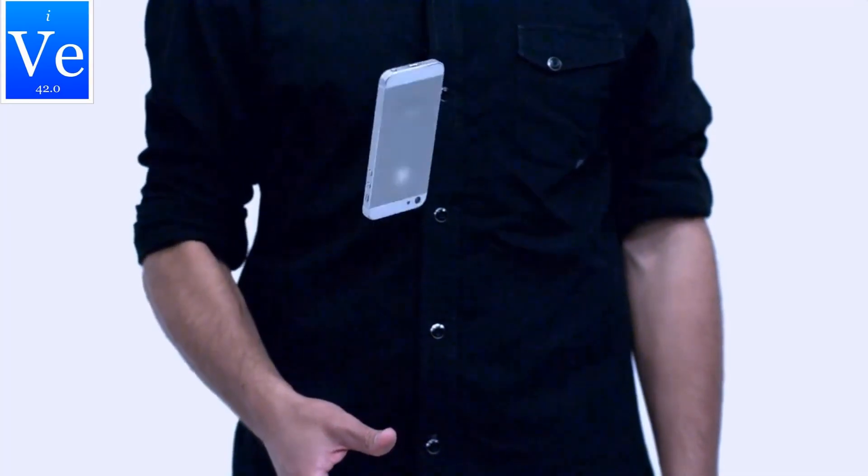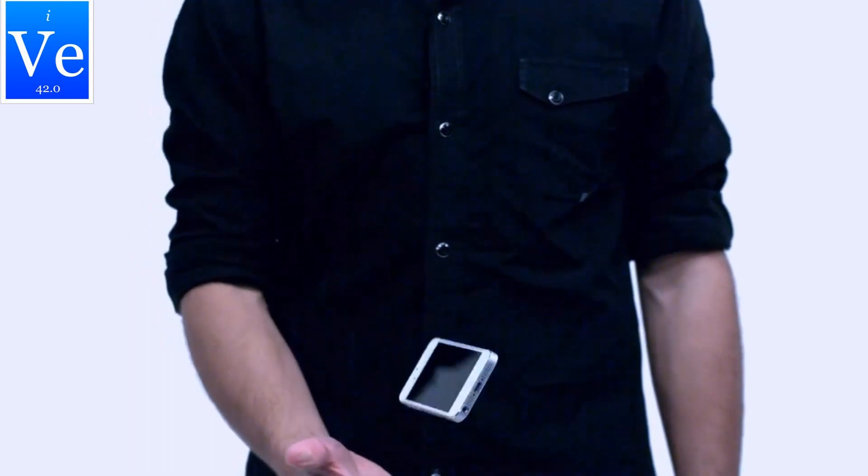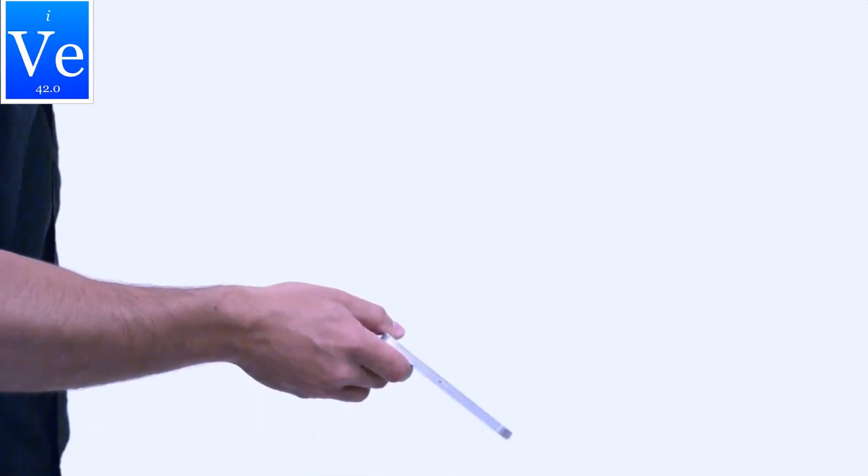Number two: the phone flip. Have you ever tried to spin your phone? If you do it in this direction, it's pretty easy — it stays nicely aligned. If you spin it along its short axis, you'll also find it spins very well. But if you try to flip your phone end over end like this, you can't do it cleanly. The phone will never flip simply end over end without also rotating in one of the other directions. Even when I make an almost perfect flip, instabilities grow until the phone rotates around another axis.